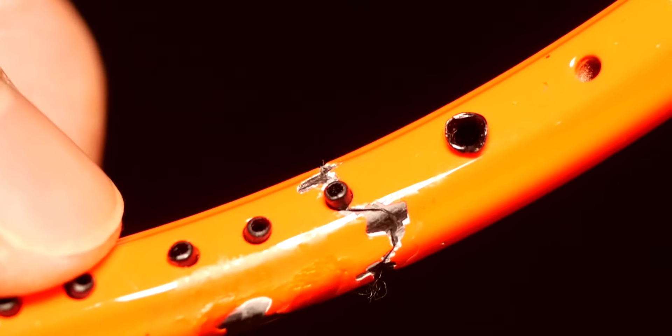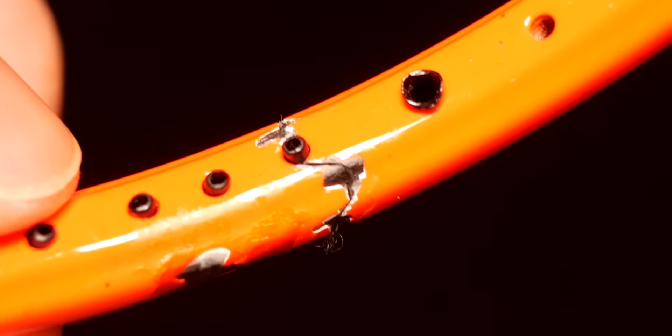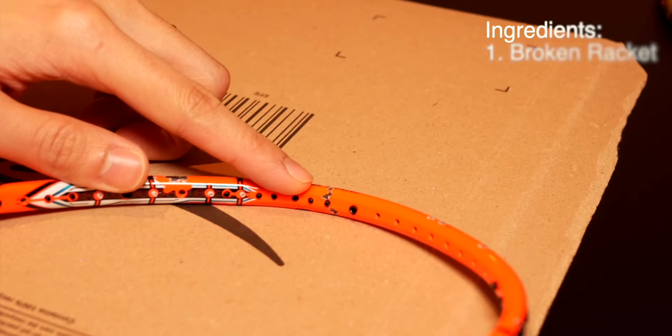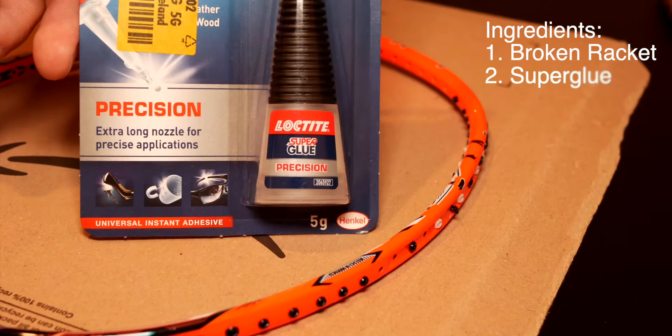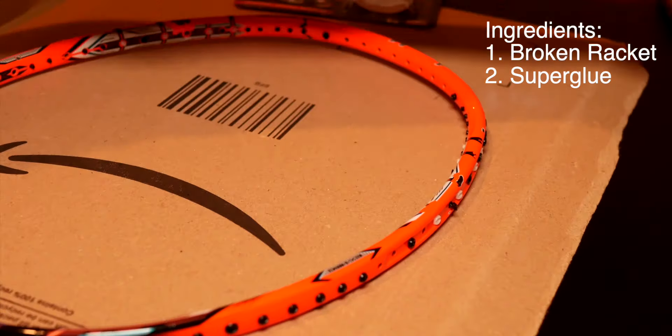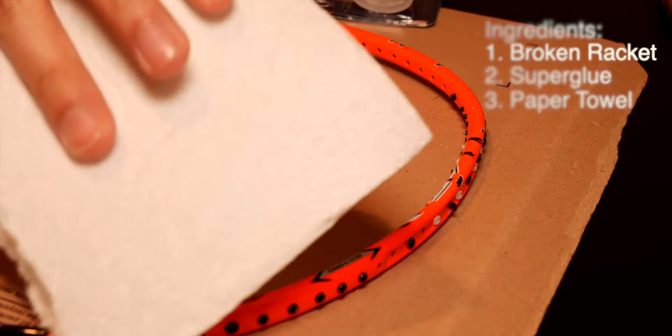Here you can see a close-up of the crack. It is not severed, just cracked. You ultimately need three ingredients: one, a broken racket; two, super glue; and three, paper towel for cleaning up afterward.